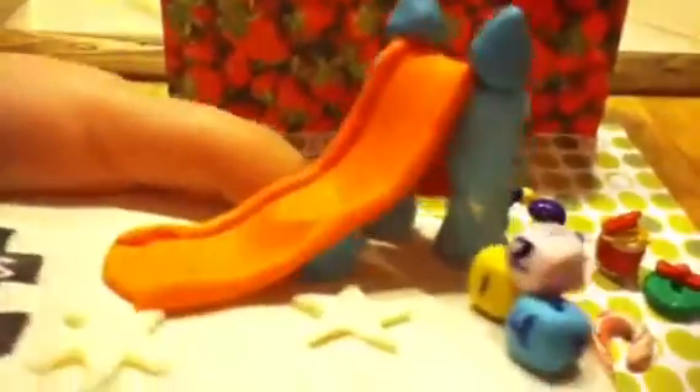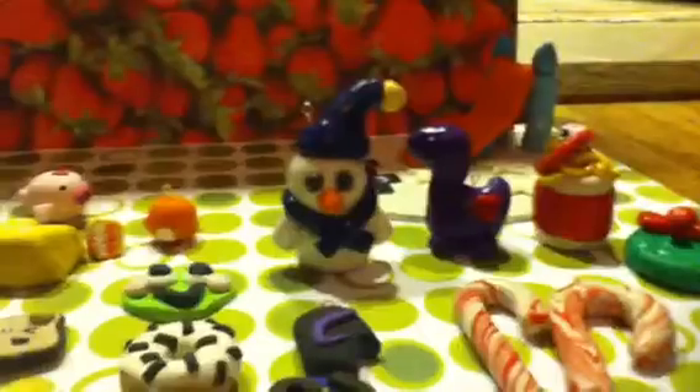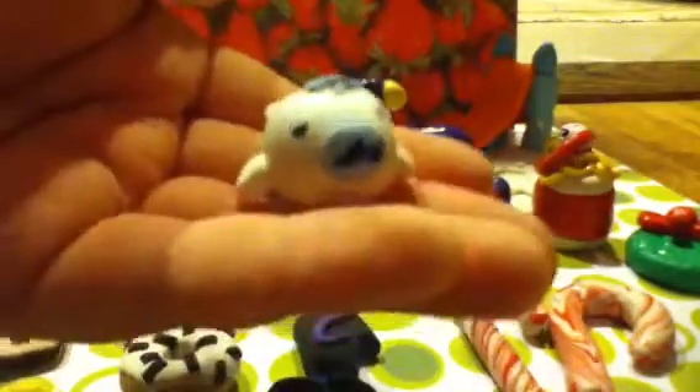Then I have this huge thing right here — it's a little playground with hopscotch, and over here it says 'Mama Goma,' and there are stars and a glow-in-the-dark slide, and some blocks to play with. It also came with a bottle that fell off and I'm not sure where it went. It comes with two Mama Gomas: the boy Mama Goma and the girl Mama Goma.